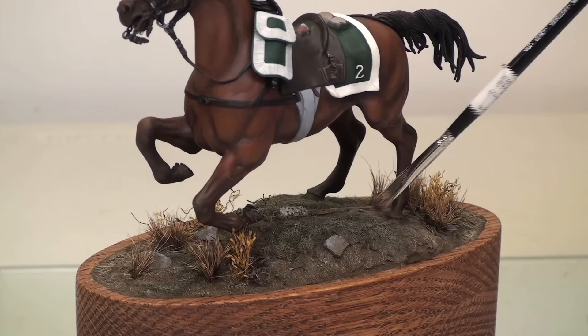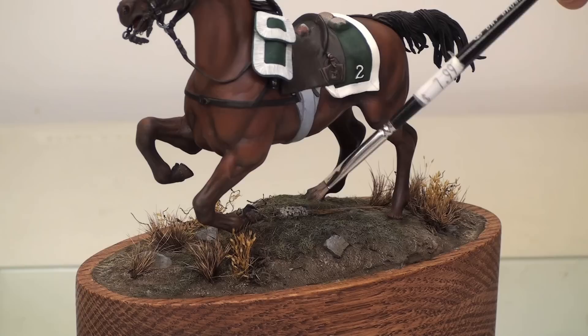Last week we applied the static grass. And static grass, as you may notice, is very bright and very plastic looking when it first comes out of the bag. So after the glue has dried, I've gone back and dry brushed it with some burnt umber paint and a couple different tones of green.